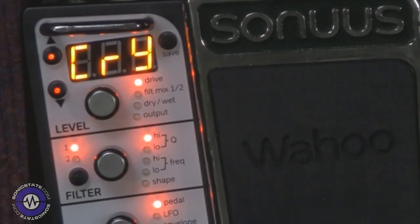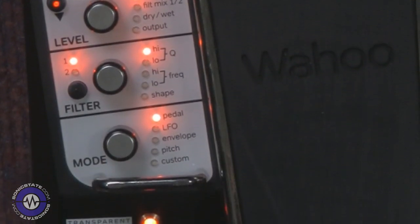The Sonus Wahoo is a wah pedal with quite a bit of a difference. We can use it just like a wah, but if we wanted to we can go through the rabbit hole and go quite a lot deeper. Importantly, the thing to understand with the Wahoo is it is an analog signal path — it's an analog pedal but it's digitally controlled. This offers the best of both worlds, allowing the pedal to have great analog sound but also loads of great features that can only really happen within the digital realm. You've got a hundred factory presets and a hundred user presets.